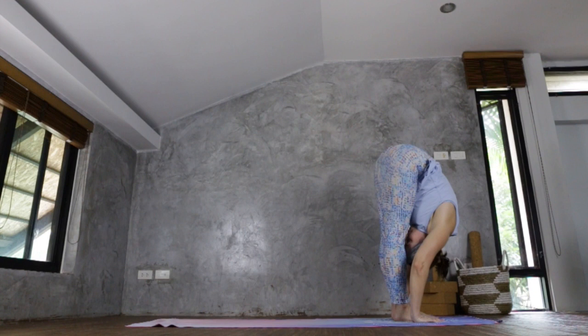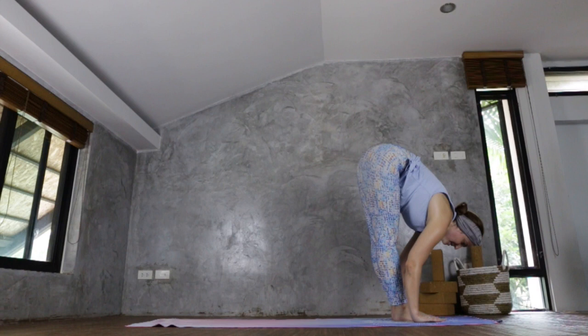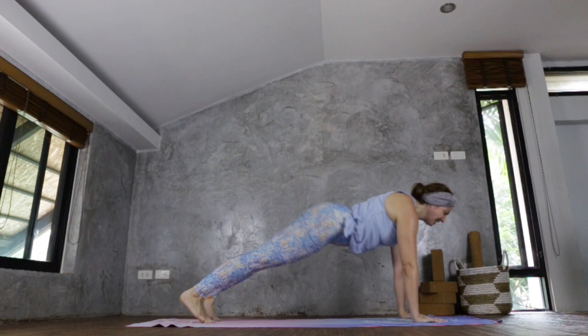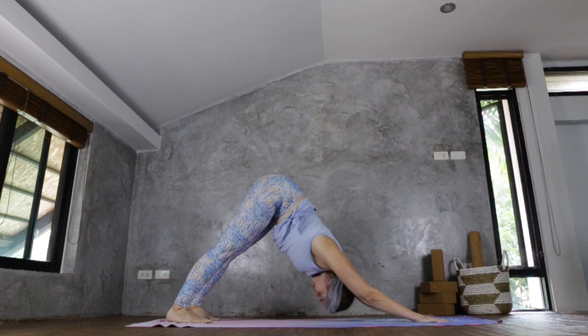Exhale, releasing to full forward fold. Inhale, Ardha Uttanasana, flattening the palms. Take both feet to the back of the mat — step or jump to your high plank. Shift the weight forward, Chaturanga Dandasana, Urdhva Mukha Svanasana, Adho Mukha Svanasana. We're going to work the core and the arms further here.